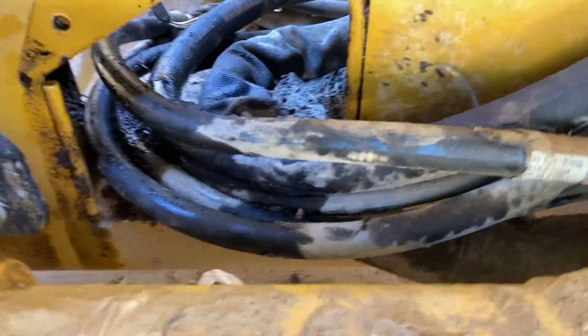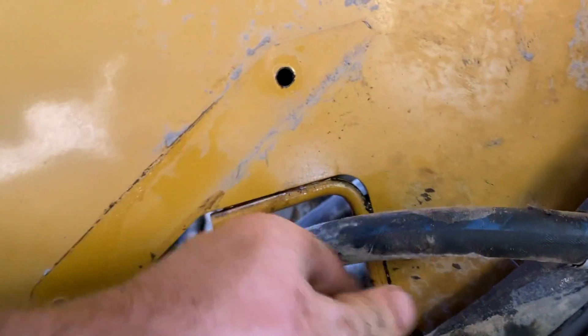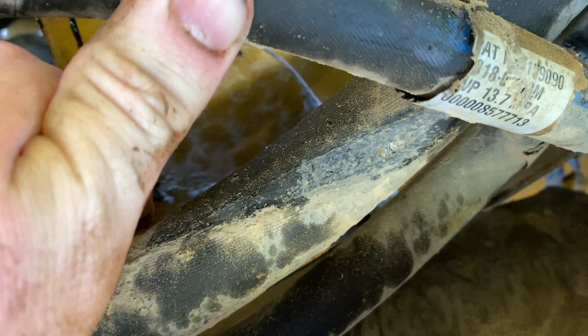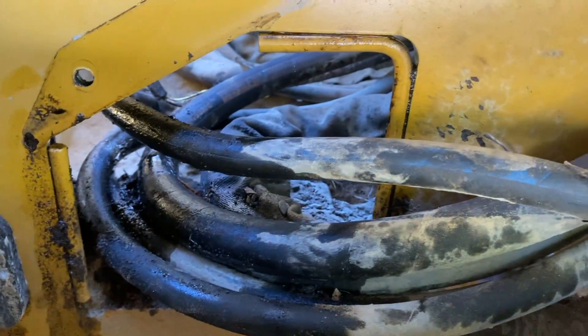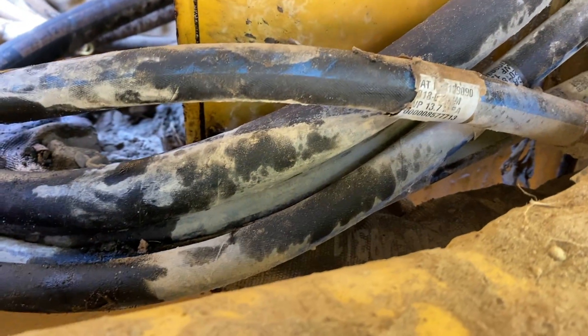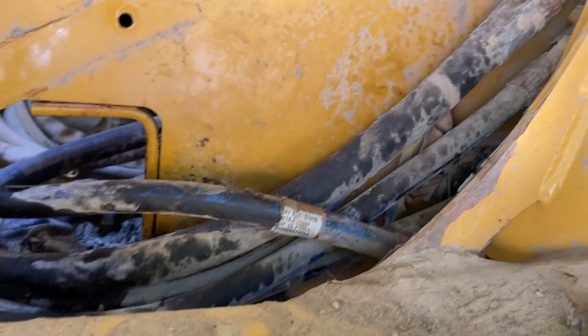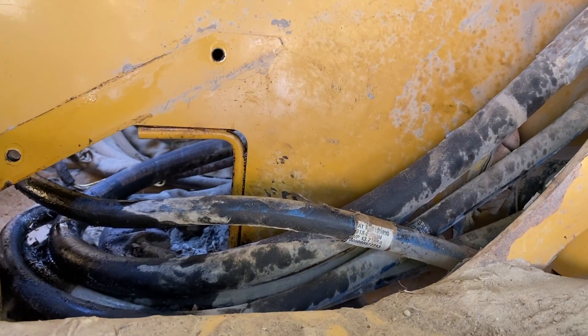I'll show you where that plate is. I'm going to remove the plate right here that covers that, and then you can actually see the line right there — look how badly chafed that is. So if it hadn't split inside the cab underneath in the frame, it would have ended up splitting out here at some point. People complained about the design of this, and they changed it on the newer ones. But we're going to make a quick video.